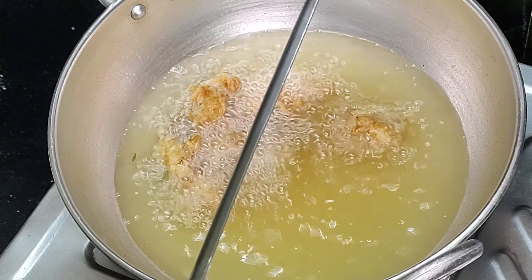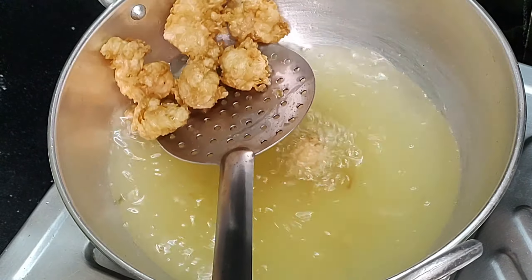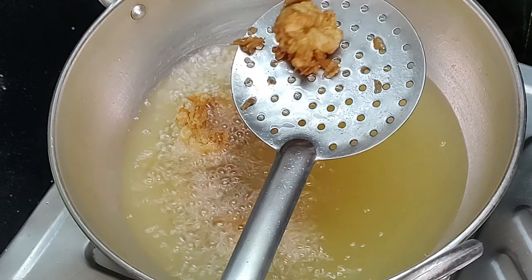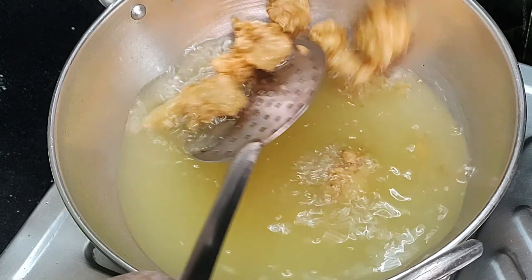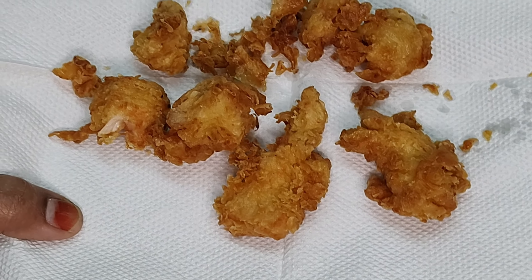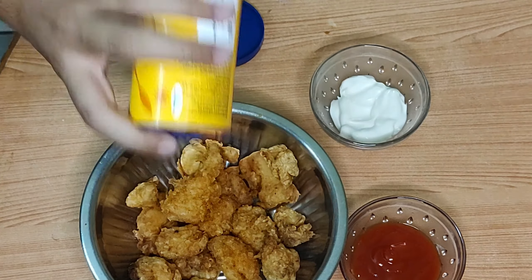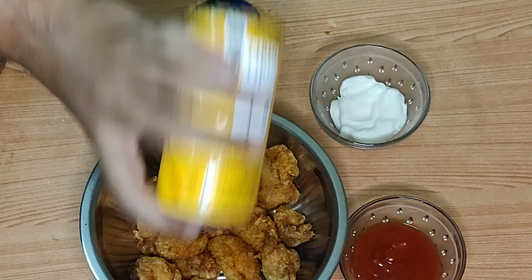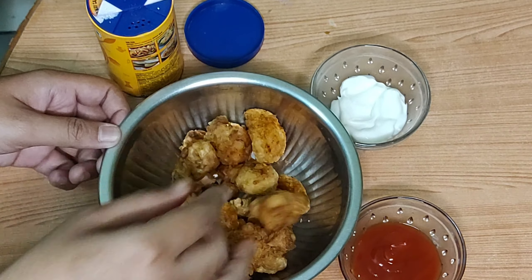If you want a good color, put it on the plate one by one. Put the sauce on the plate and add the powder to the bowl. This powder will add flavor. This is a good combination of mayonnaise and ketchup.